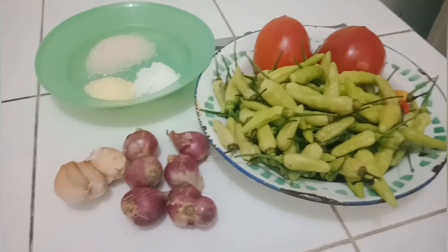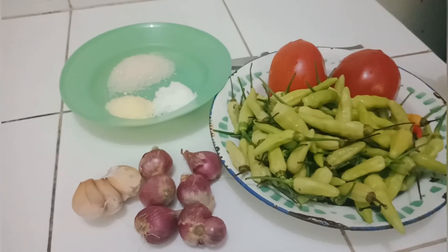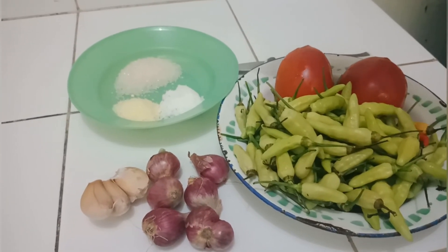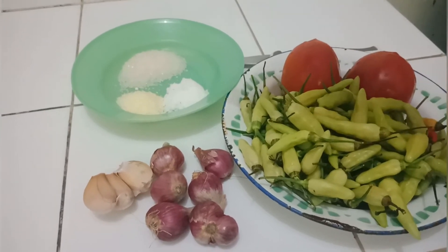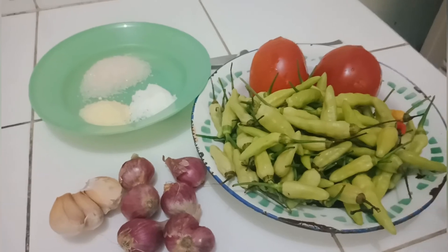Bahannya mudah: hanya cabai, bawang merah, bawang putih, dan saya kasih tomat 2. Kemudian bumbu halusnya hanya garam, kaldu, dan gula. Kaldu bisa diganti dengan micin kalau mau.